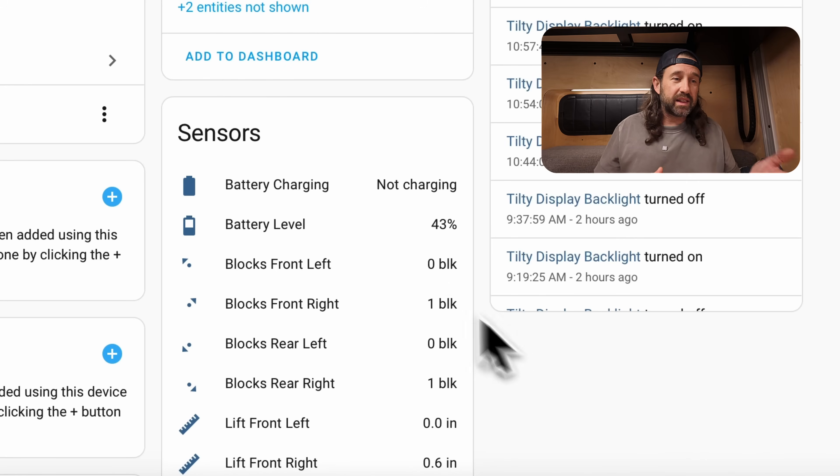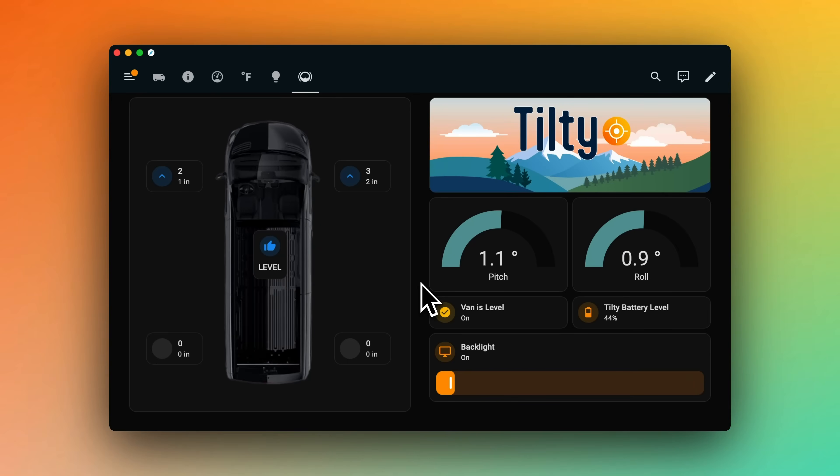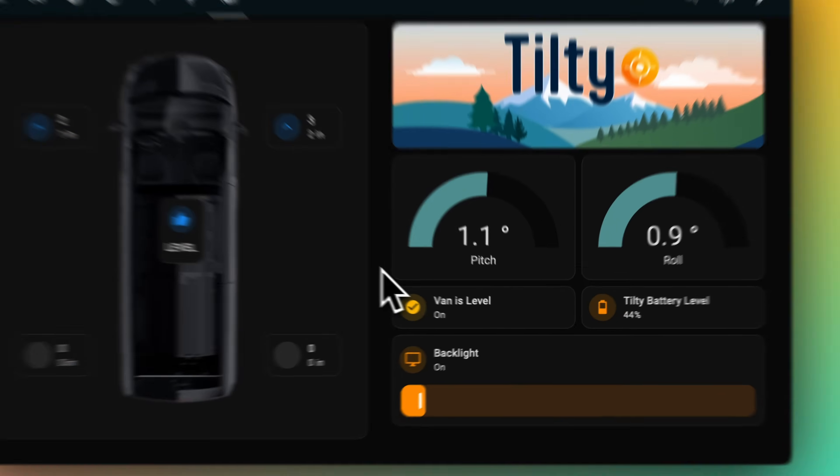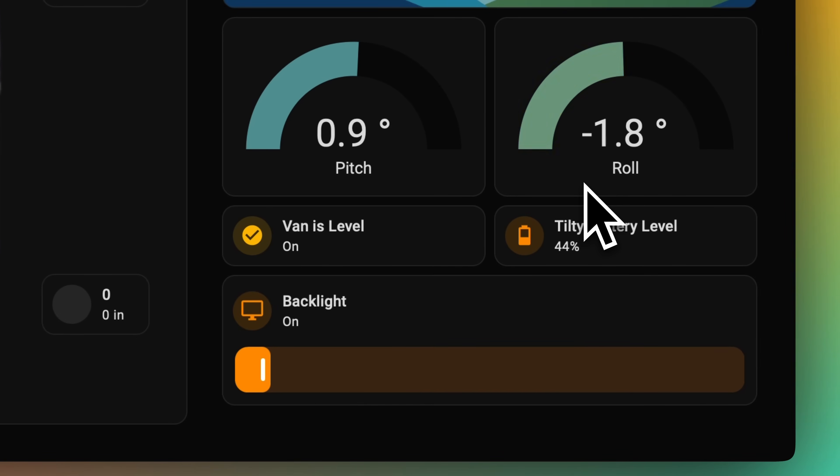Above that, we have battery level and battery charging sensors for the M5 Stack Core 2's built-in battery — you won't necessarily have those if you're using an ESP on house power. If we head over to the cab dashboard, we can see these sensors and entities in action. On the right side, we see the pitch and roll using Home Assistant gauges with segments to help determine the color based on the degree of pitch or roll. Then we can see if the van is level or not via this binary sensor, the Tilty battery level, and the backlight controls for the M5 Stack Core 2.